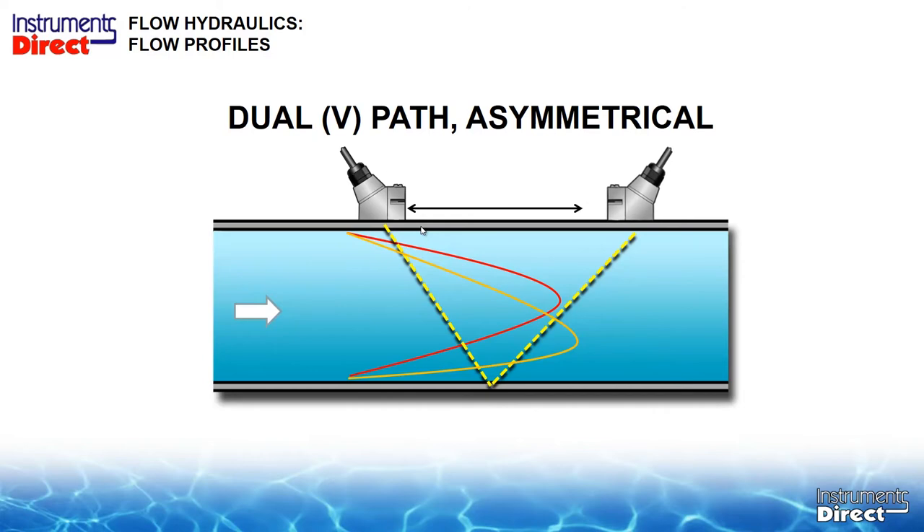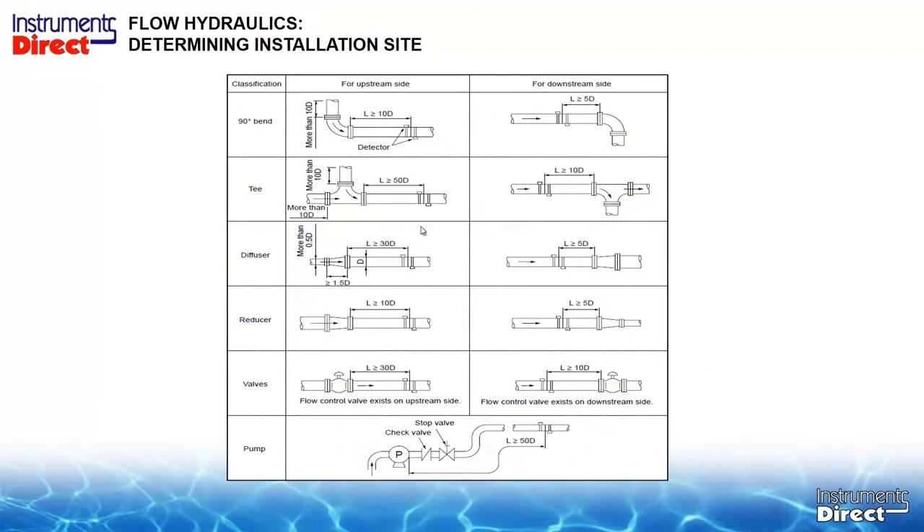If you open the manual from any manufacturer, they'll say give them a mile of straight run of pipe. But we're not in a lab, so we have to deal with real-world conditions. It's very difficult many times to find the required 15 pipe diameters at flow rates around 10 feet per second. At higher flow rates you need more straight run of pipe; at lower flow rates you can get by with a little less.